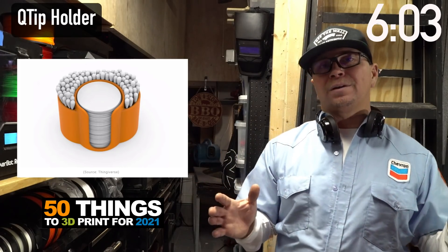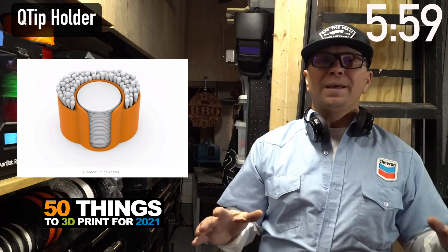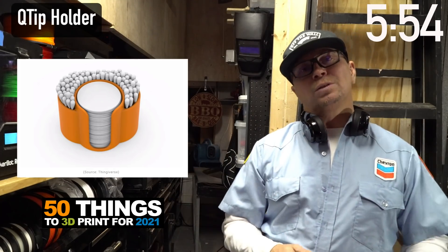For makeup and cosplay — all types of people who use makeup — go ahead and organize your Q-tips with this cool little dispenser.